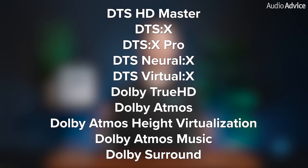Supported formats include DTS-HD Master, DTS-X, DTS-X Pro, DTS Neural-X, DTS Virtual-X, as well as Dolby TrueHD, Dolby Atmos, Dolby Atmos Height Virtualization, Dolby Atmos Music, and Dolby Surround.